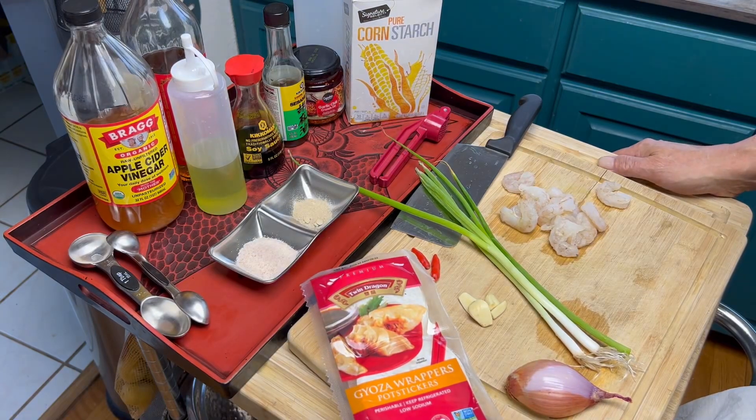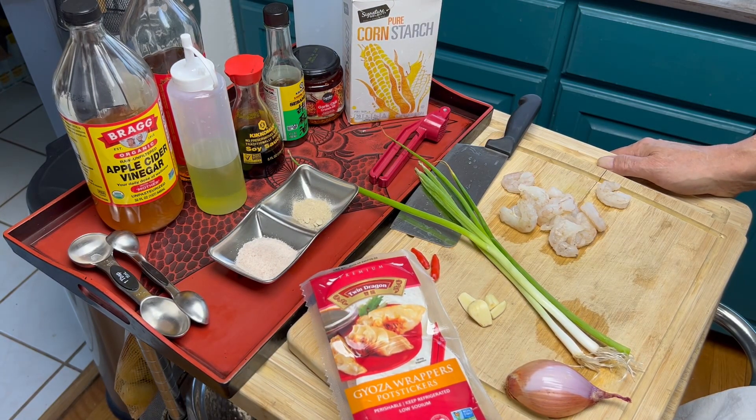Hey, greetings from Texas. Today on the Blackstone Griddle, we're going to make Gyoza. Gyoza is a Japanese version of potstickers or steamed dumplings.